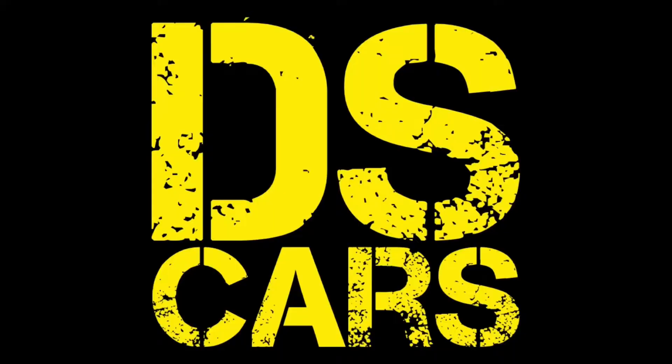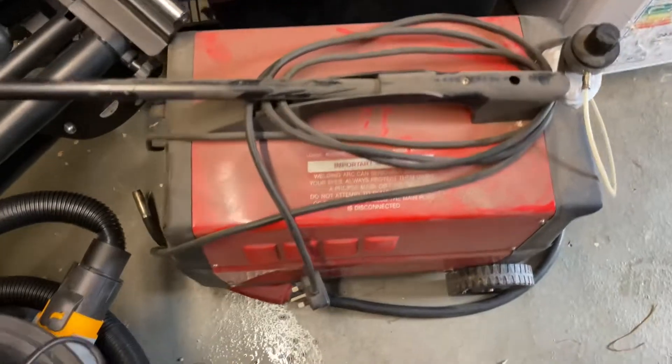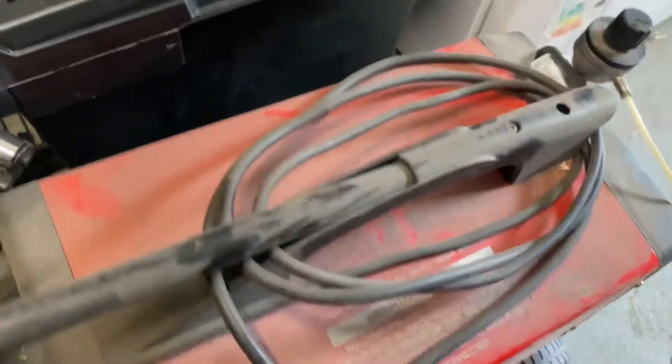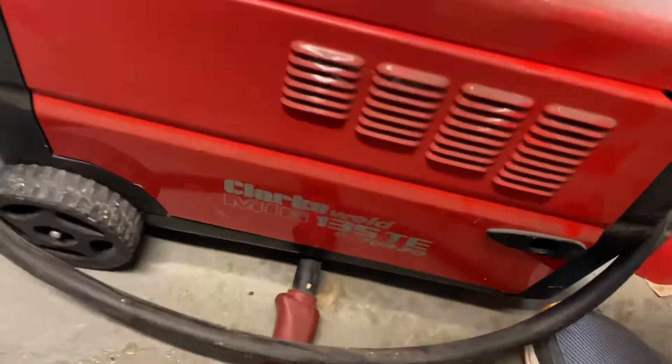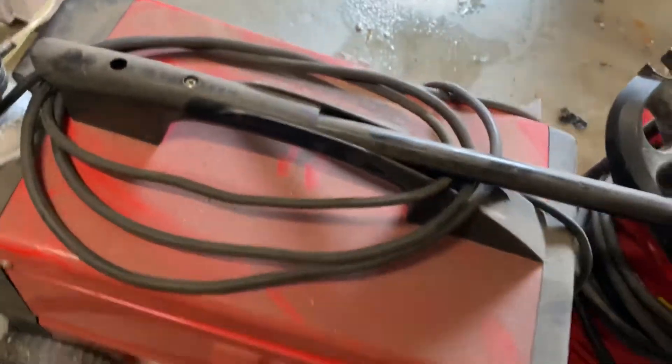Hello, welcome back to DadSkills. Today we're going to take a look at something that the channel has been donated. If you can't see what it is yet, it is a Clark MIG welder, but it's got a few issues. Let's take it outside and have a look, shall we?